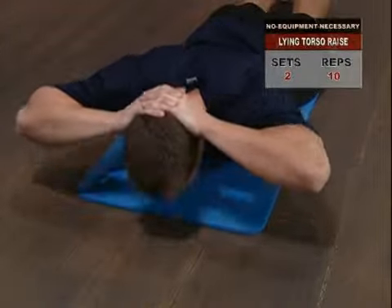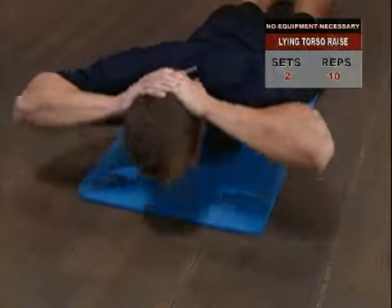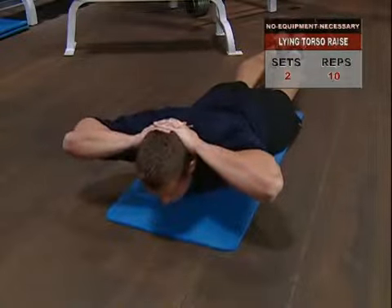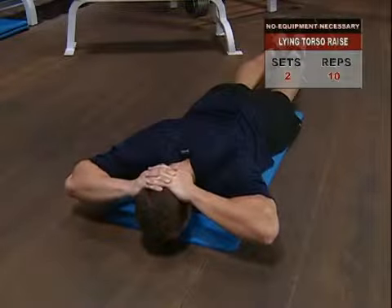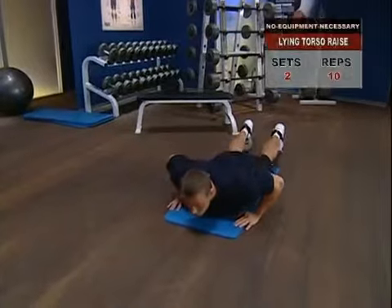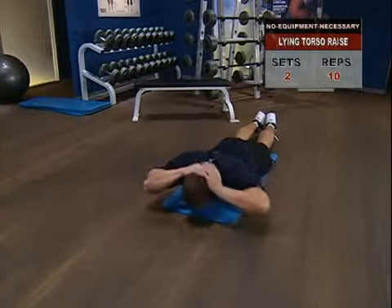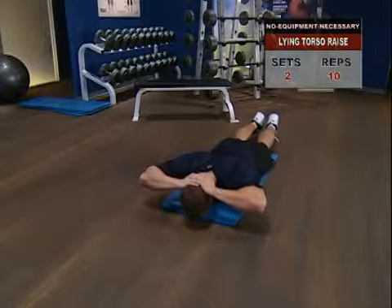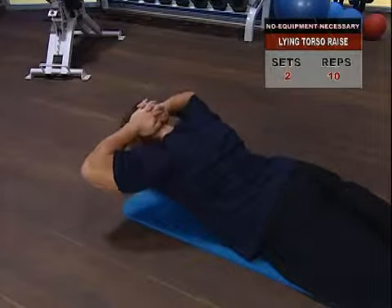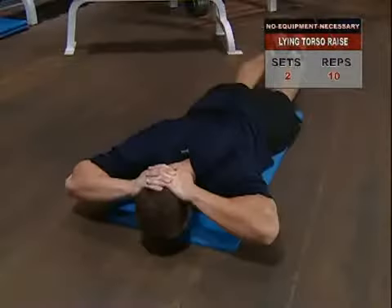Lying torso raise — your lower back muscles are key to supporting your spine and balancing the incredible abs you're going to develop with the system. It also helps prevent injury as time goes on. To build up the lower back, lie face down on the floor and place your hands loosely behind your neck. Inhale and hold the breath, then slowly raise your upper body until your chest is a few inches off the floor.